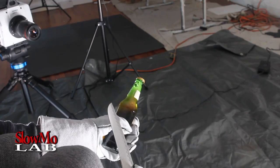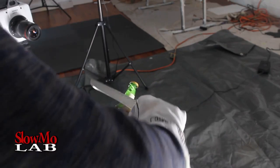Of course, gotta shake it up for the slow motion effect. Right, let's go.